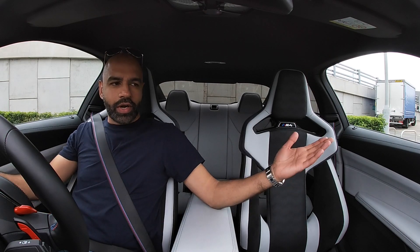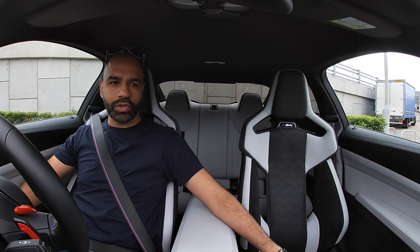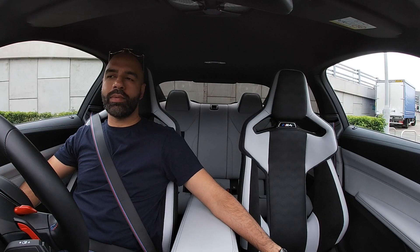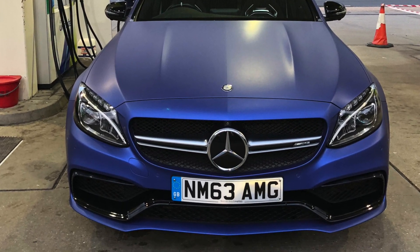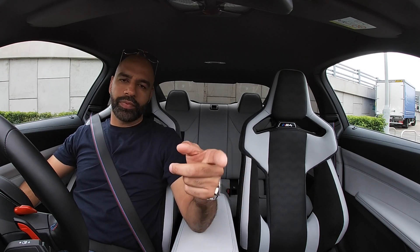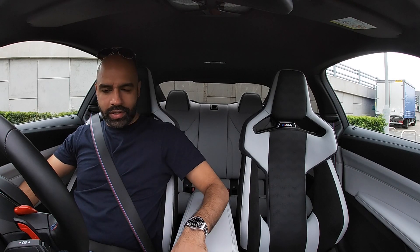Hello and welcome back to the channel. Welcome to the G80 series BMW M4 Competition, finished in this beautiful Frozen Portimao blue — absolutely love that color, reminds me of my old C63. If you follow me on Instagram you will have seen that. Right before we get into this video, make sure you have hit that subscribe button. Got it? Great, you've done it. Perfect.